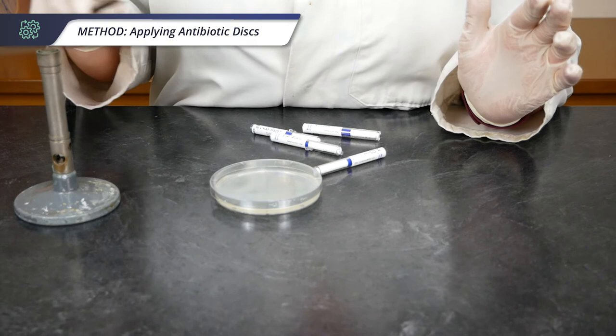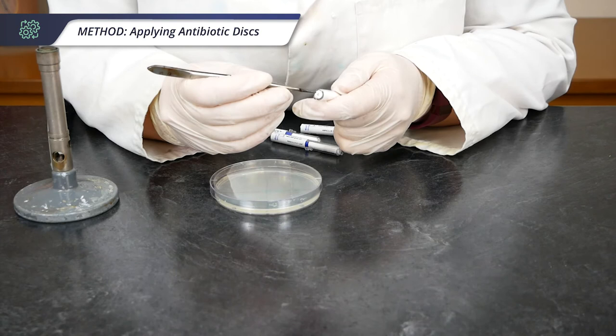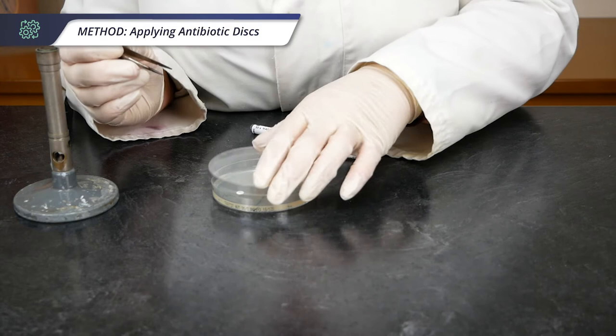The second method is with the use of forceps. Between each use we'll pass them through the Bunsen burner flame to make sure there's no contamination. Here I have chloramphenicol, so I'm just going to pull out one of these chloramphenicol discs and pop it in the segment marked C.